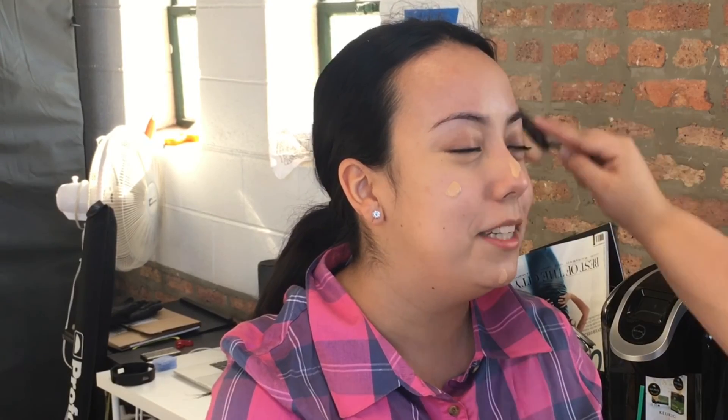Since this is a photo shoot, I do not want her to have any bags, so I am blending it out completely under her eyelids. Next I went in with the Kat Von D Lock It foundation and I'm using an oval brush to blend that out all over her face to make sure we have a good canvas to work with.